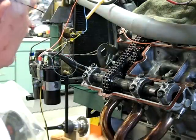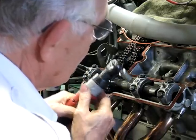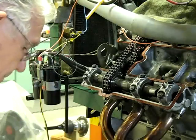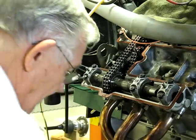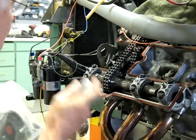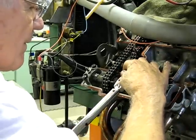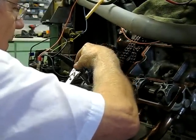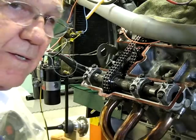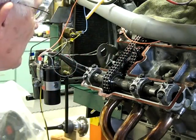The nuts are loosely installed. Run them back down. Set it up to 20 foot-pounds. They're back on. Now I'll roll it around and put the lobe 90 degrees to the cup and check the clearance.